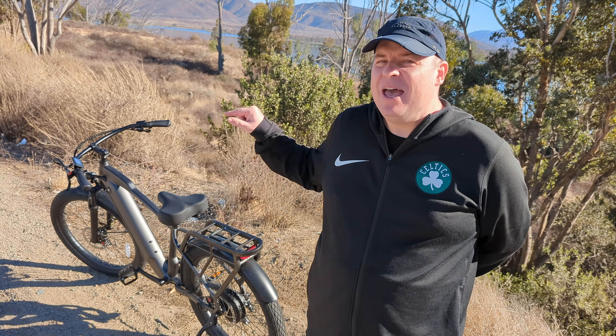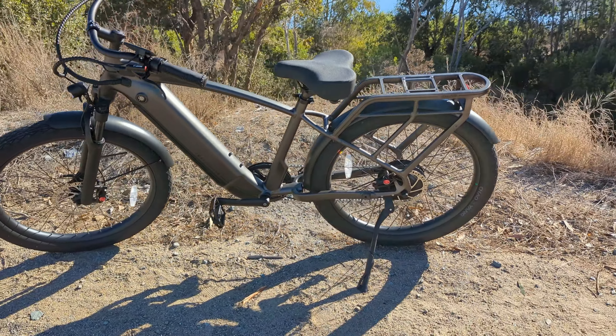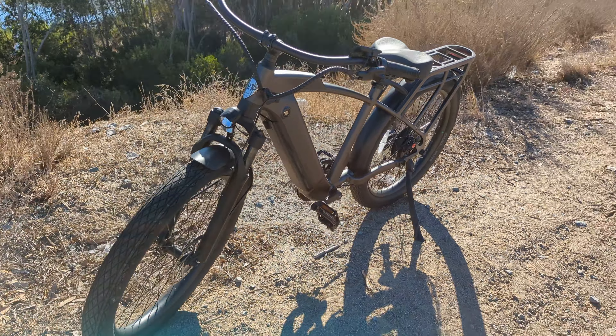What is going on guys? Welcome to Greggel's TV. This is the Ride 1 Up Cafe Cruiser. This bike goes for about $1,500-$1,600 and it goes up to 28 miles per hour.